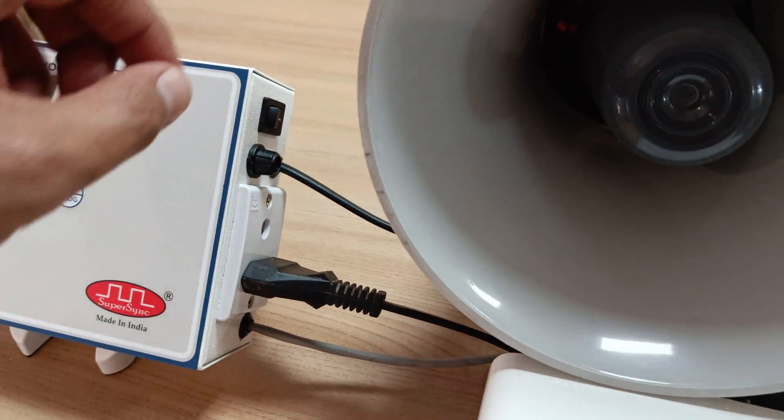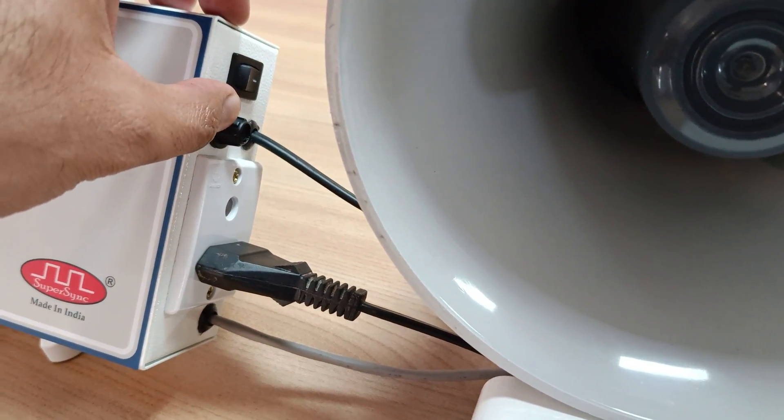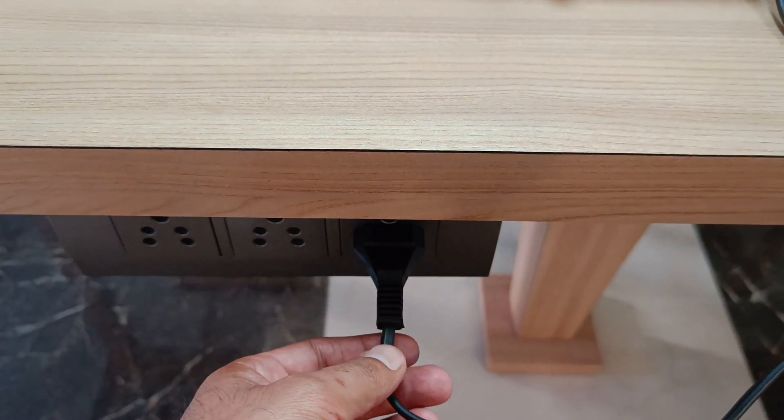Apart from that, here you can see the on/off switch. This is the fuse for device protection. This cable is going for the 220-volt AC supply input which we have connected here.